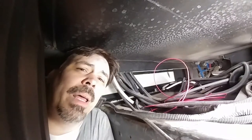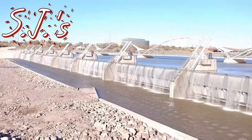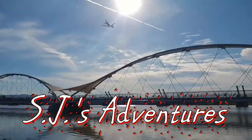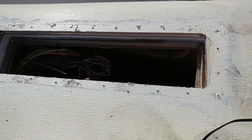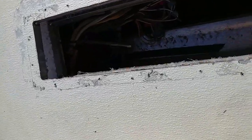Basically what I'm doing is putting in a power panel that I can connect my WeBoost, my PEPWave, and my Jetpack to. I started by pulling the fridge vent off so that I could get down in here. I'll put a link to that video down in the description.